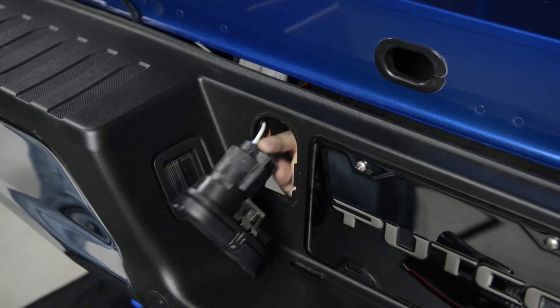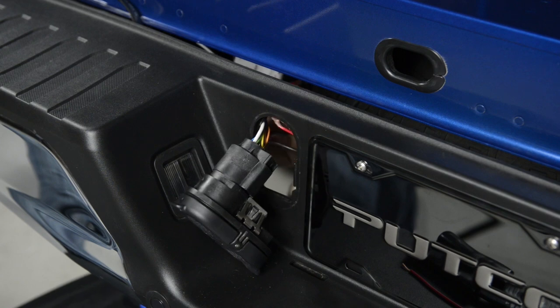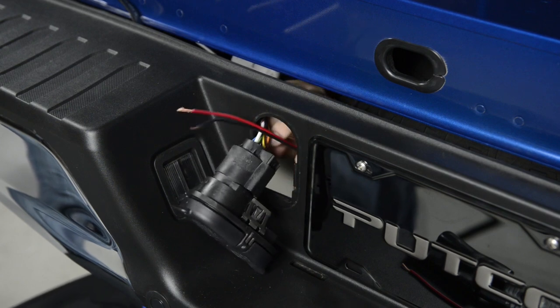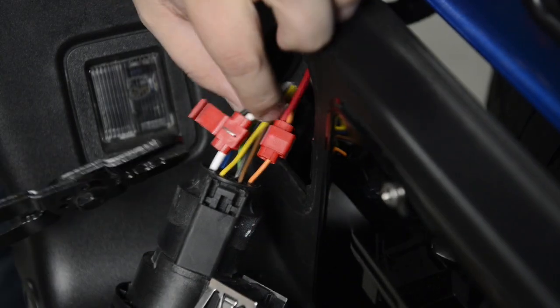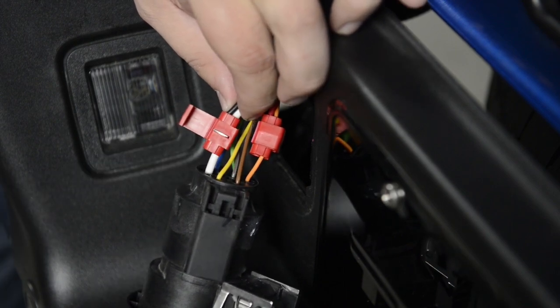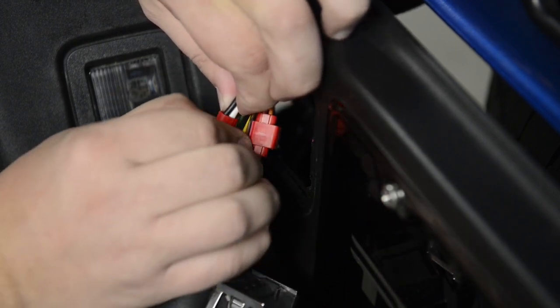Remove the seven pin plug from the bumper and feed the red and black wires through the bumper. Use the supplied scotch locks to connect the red wire to the orange wire and the black ground wire into the white wire of the seven pin connector.